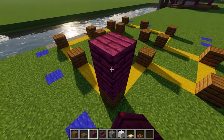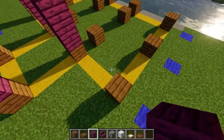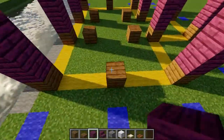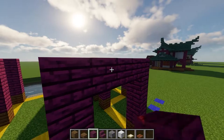After that, take out some crimson planks and place down four block tall pillars on top of every single one of the spruce planks. Once that's done, connect all of the three block gaps on the outside with a crossbeam.